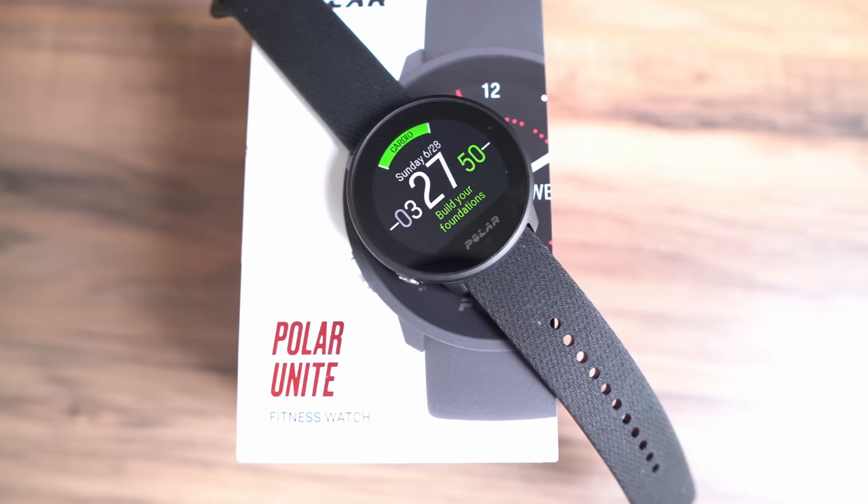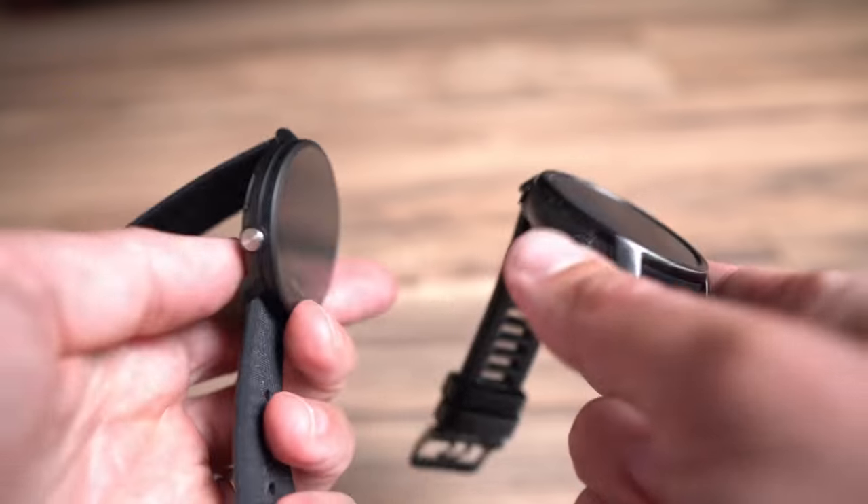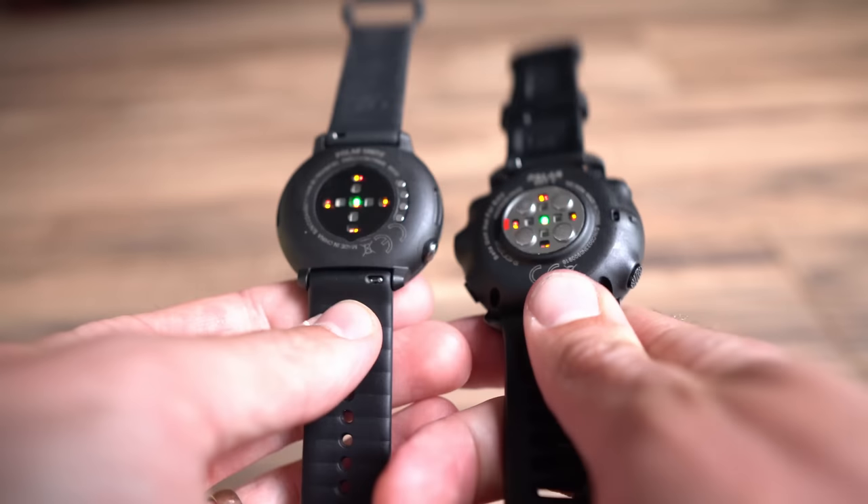The build quality of the Polar Unite is pretty good. It's made completely out of plastic with no metal on it at all, though the one button on the side appears to be stainless steel. The lens appears to be some sort of mineral crystal or gorilla glass — they didn't specify. Around the back we have the Precision Prime 2.0 heart rate sensor. On the Polar Unite it's actually flush with the back of the watch, which I much prefer — it makes the whole watch feel lower profile and it's not jabbing into my wrist.